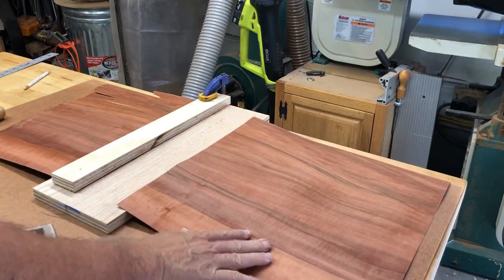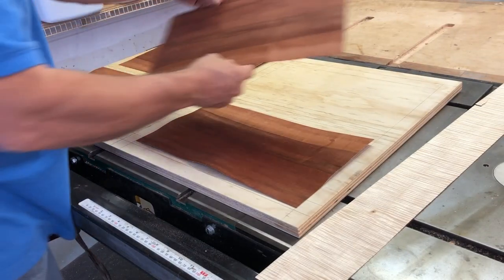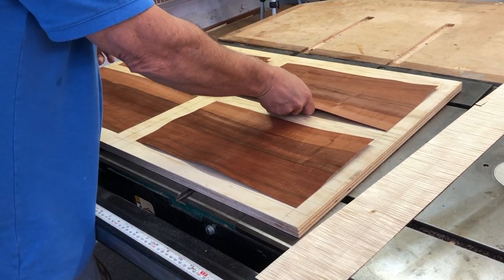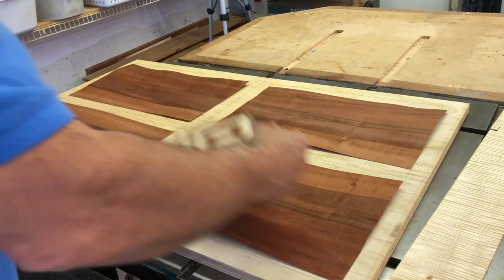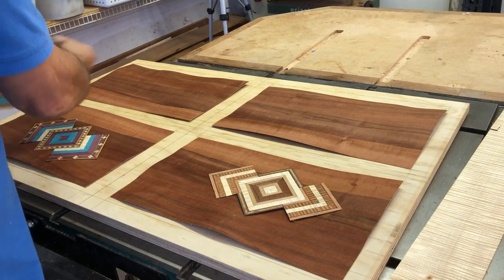Once I had the four designs that I wanted to use, I needed to put the field together. This is a wood called Tino, which I'm really not familiar with, but Craig had a whole bunch of it. I'm just cutting up some pieces and laying them out on the piece of plywood that I'm going to use for the crosscut sled.